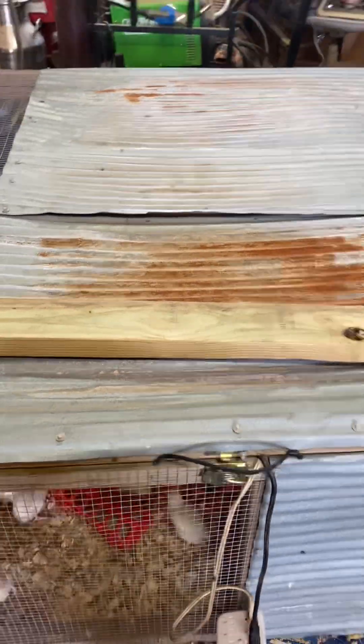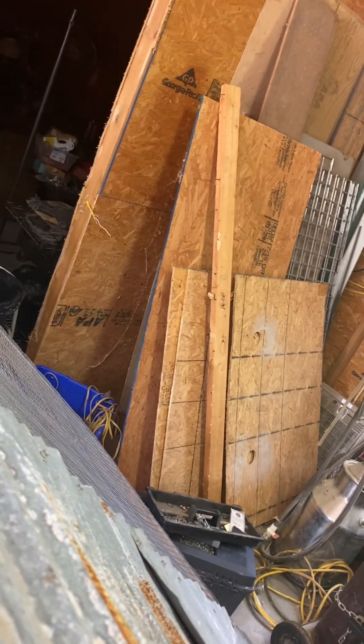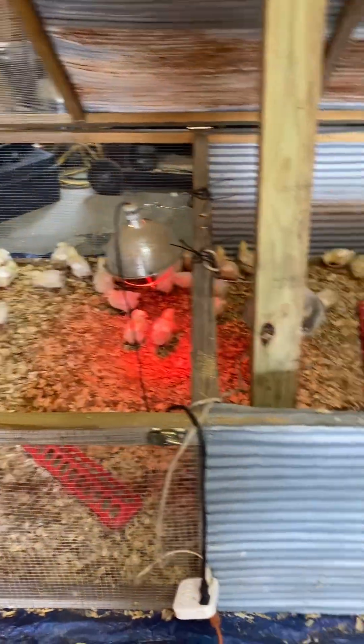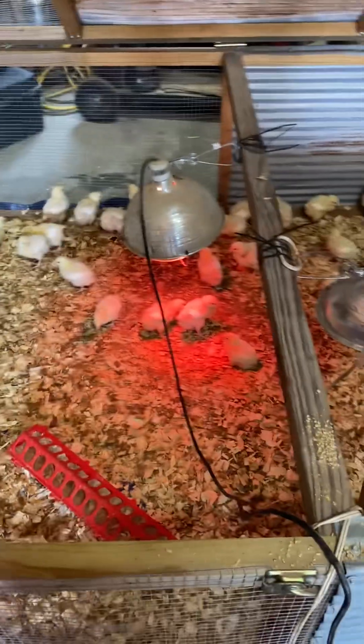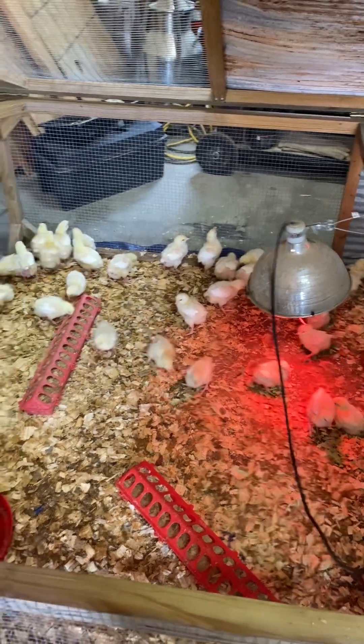Let's take that two-by-two and raise the lid up — this holds the top up where you can get to your animals and your feed, take them out, take your feed out during the day.